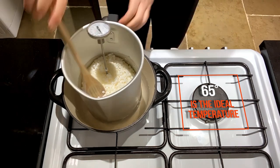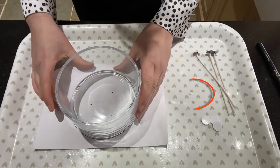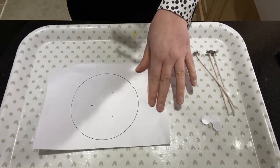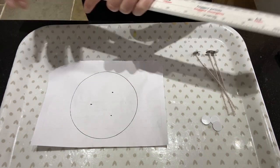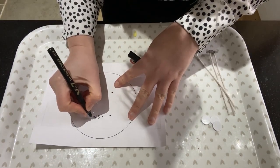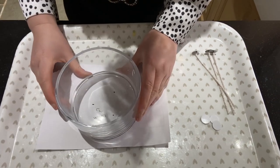In the meantime, let's start with our wicks. I have drawn a template here — I've drawn right around the container and measured about one and a half inches in between each dot. I'll just get my ruler here and show you: it is one and a half inches between each dot, which will be perfect for the diameter of this container.